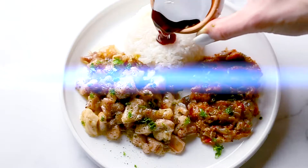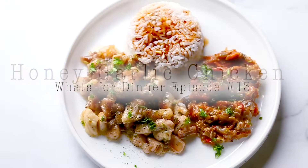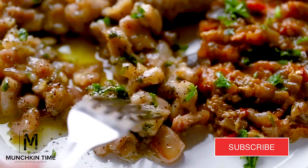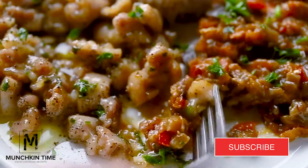Hi babe! Today for dinner we're having honey garlic chicken. It's What's for Dinner episode number 13. If you like recipes like this please subscribe to my channel and hit the bell button. Now let's make this deliciousness.